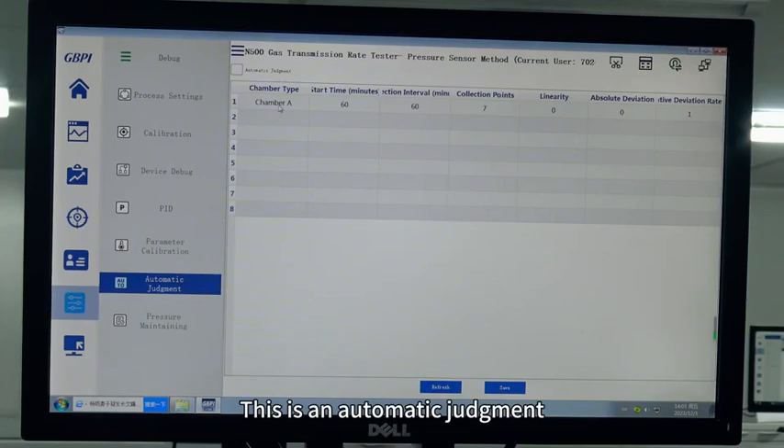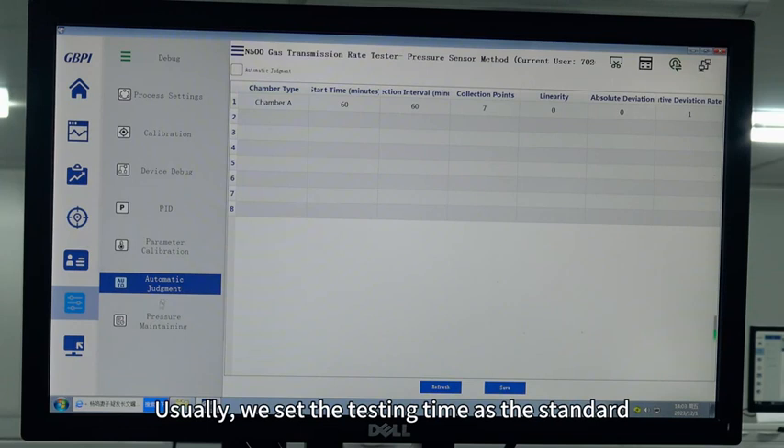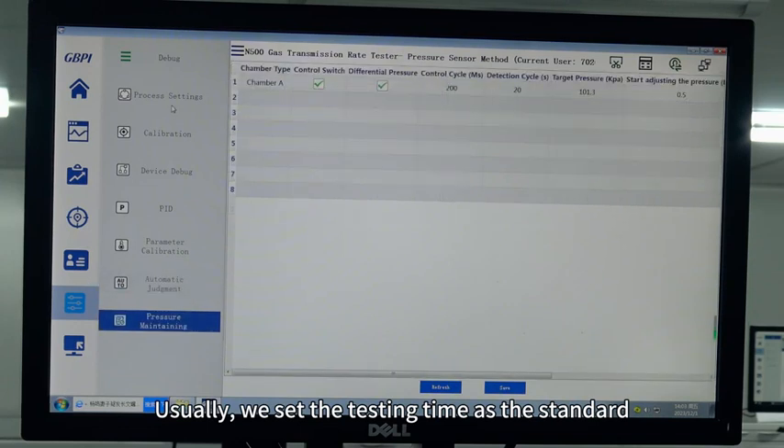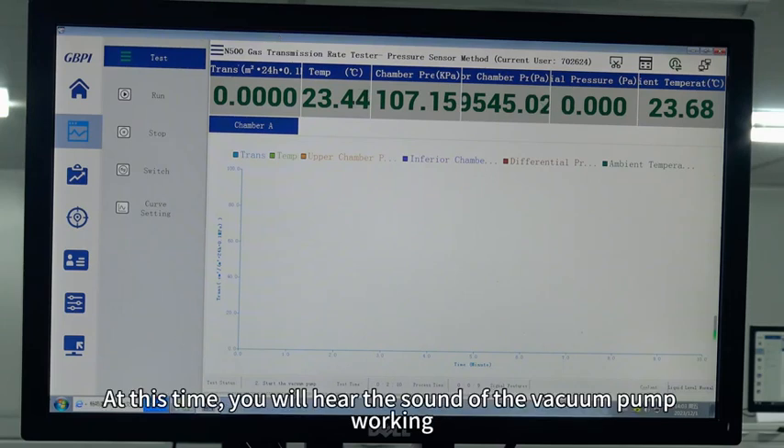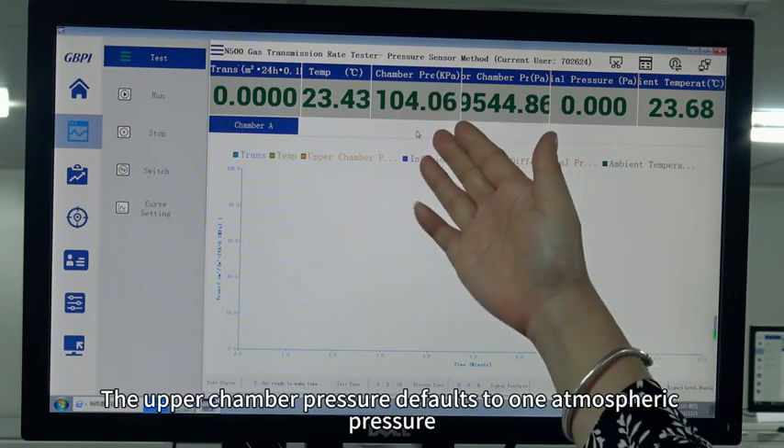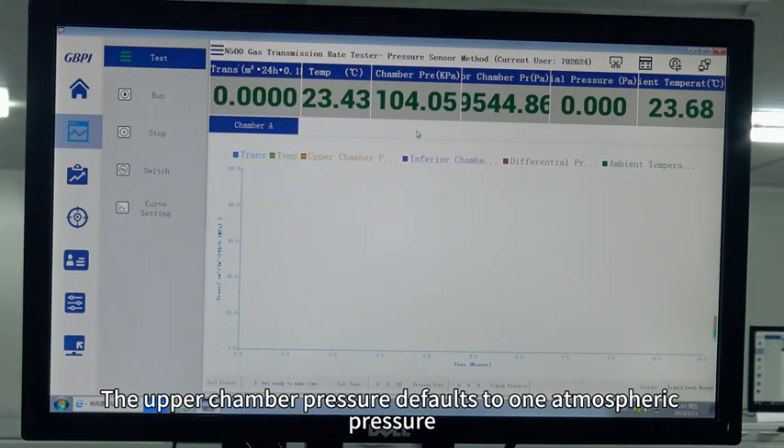This is the automatic judgment setting — we usually set the testing time as the standard. We are already starting to vacuum pump. At this time you will hear the sound of the vacuum pump working. The upper chamber pressure defaults to one atmospheric pressure.